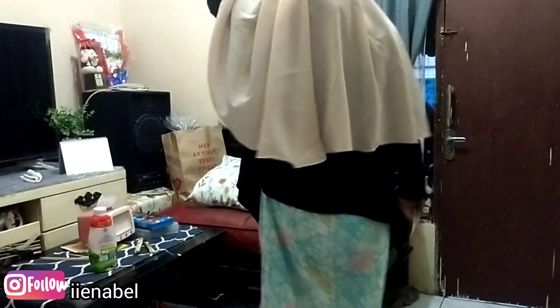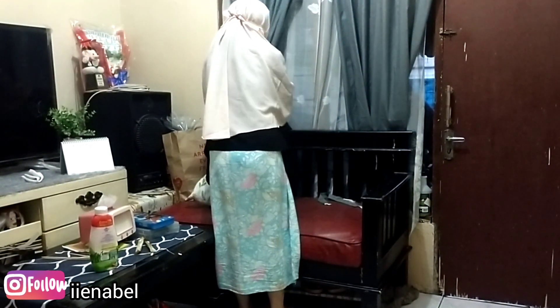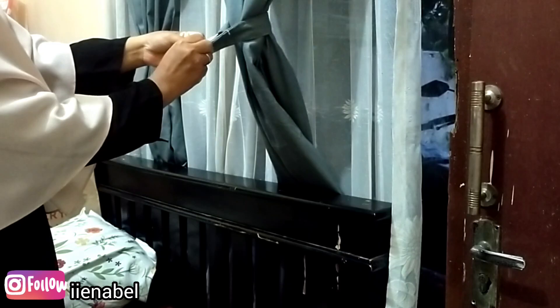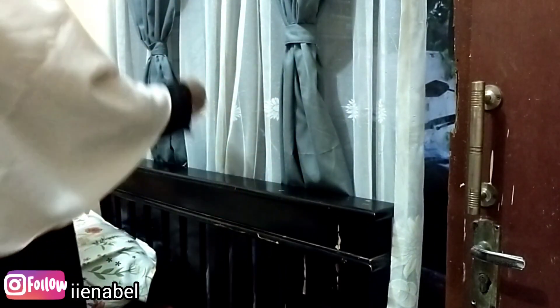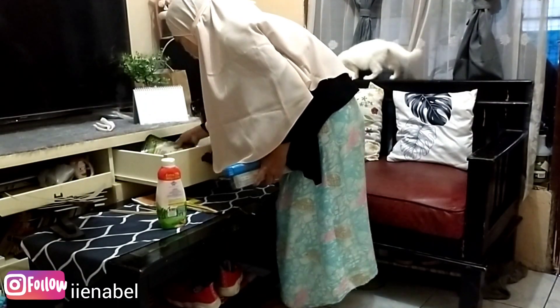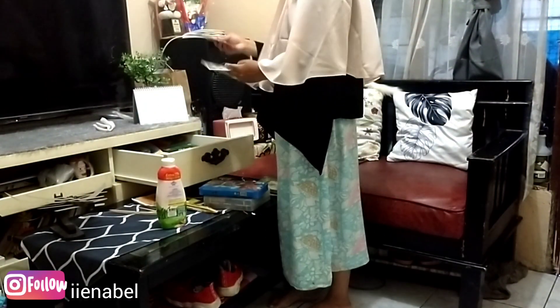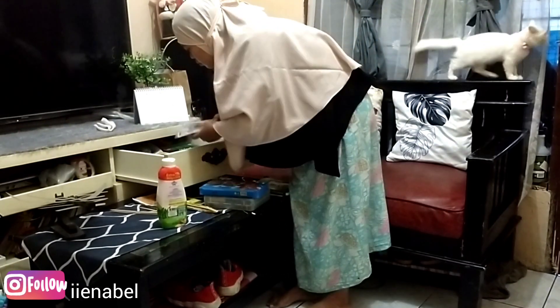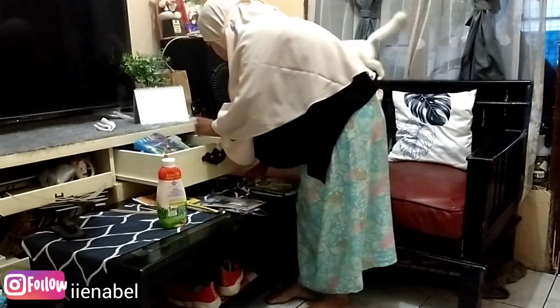Kondisi rumah masih pagi, masih gelap, sekitar jam 6an. Mama Nabil bangunnya sekitar jam 4 atau jam 5. Aku agak lama di sholatnya dulu, jadi beraktivitas biasanya mulai jam 5 lewat. Alhamdulillah kalau bangun jam segitu bisa sholat, dzikir dulu, baru beraktivitas dan ngerjain kerjaan rumah — jadi lebih tenang.